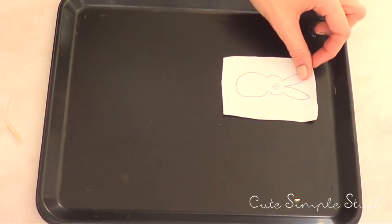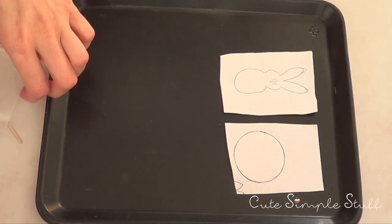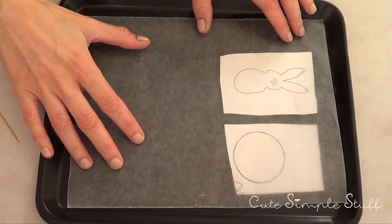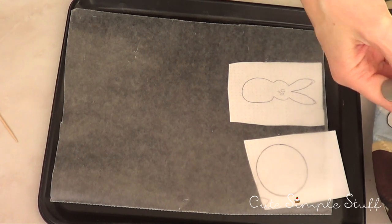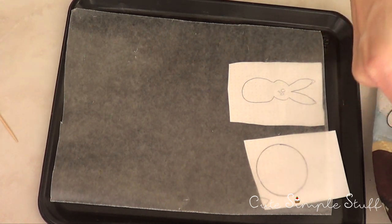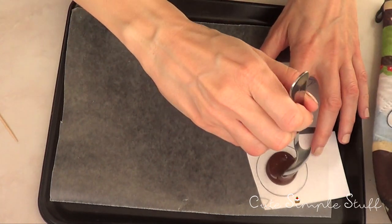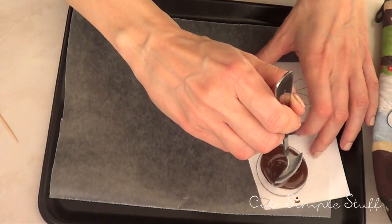I would highly suggest you have everything ready before you start melting or tempering your chocolate because it's easier that way. I'm going to start by just placing my tray with my sketches and my wax paper. Now it depends on the chocolate you're using and the method you want to go for — if you want to just melt your chocolate or if you want to temper it. I tempered it. Or you can always use candy melts and stuff like that, but that's optional because I really like the flavor of this chocolate.